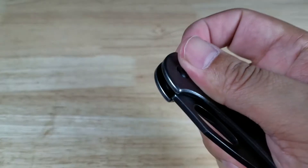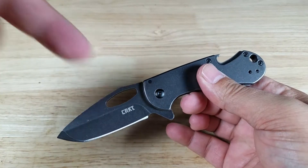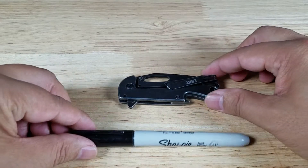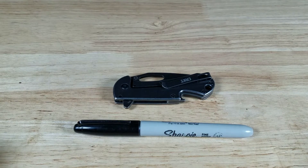If at the end of the video you feel like purchasing a BevEdge, make sure you check out the link in the description below. Alright, let's roll in our size comparisons. Here is a Sharpie knife, and you can tell this is on the smaller side of EDC knives.